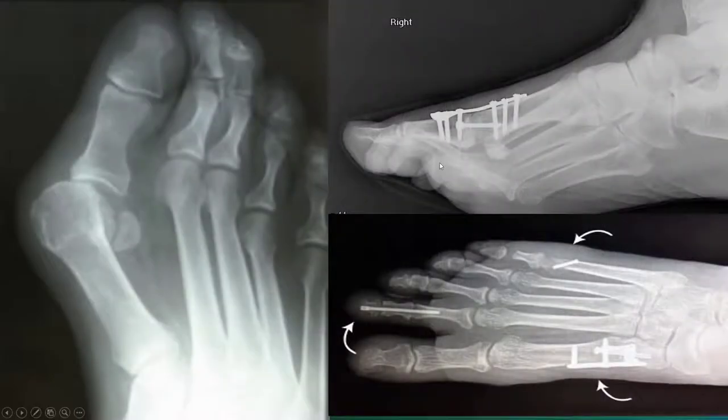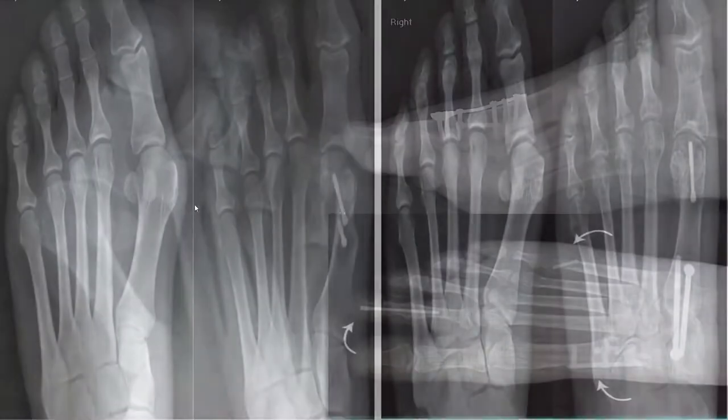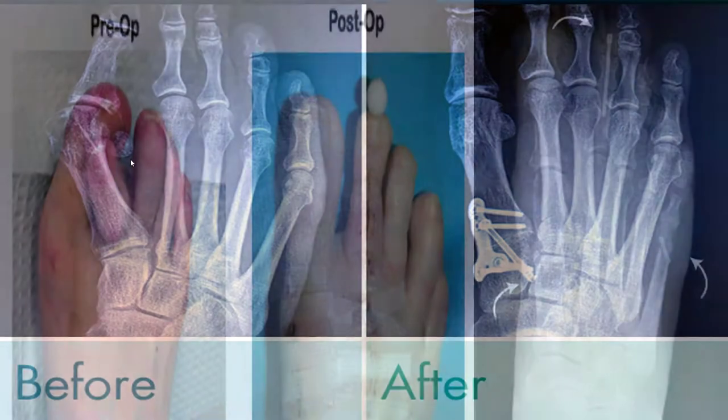With larger bunions you could even start getting plates, and start correcting your second toe and your fifth toe. Something like this will require a little bit more correction than a smaller bunion. These ones require a little bit more time to heal, especially if you fix other joints to get even more correction for that big joint.